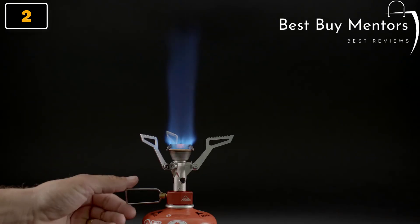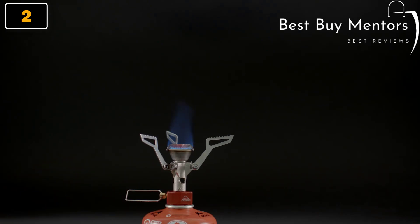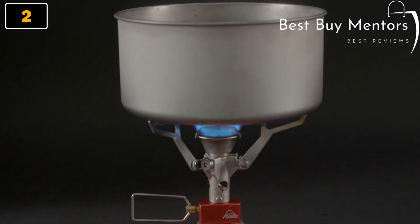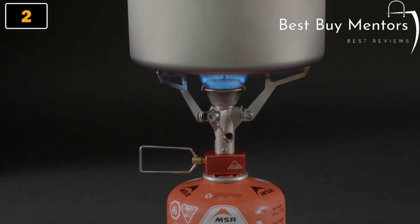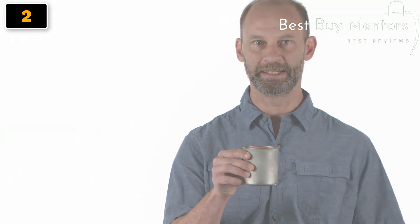Precision flame adjustment allows you to go from torch all the way down to simmer. Incredibly easy to use, this impressive microstove is perfect for first-time buyers to fast and light fanatics. Stow it inside the Titan Kettle or even inside the Titan Mug for the ultimate ultralight kit.